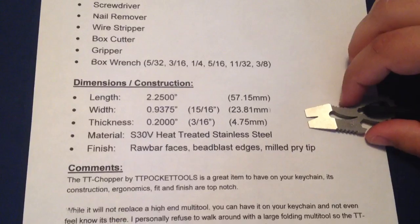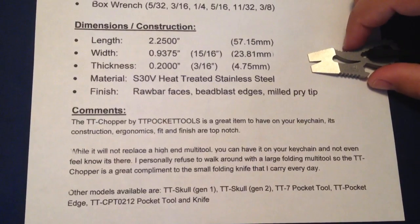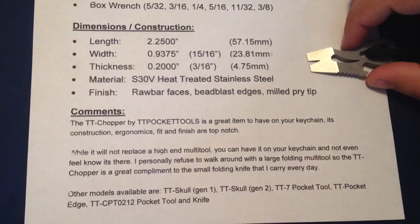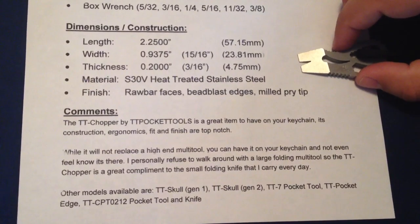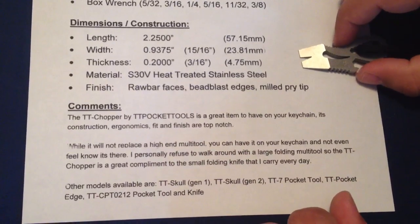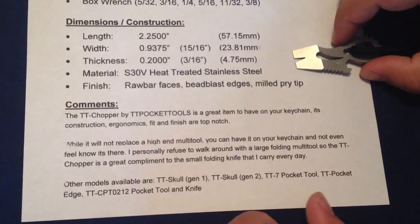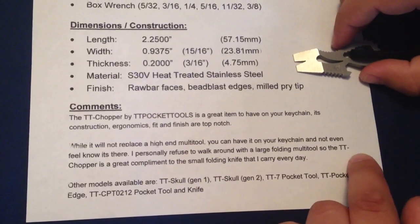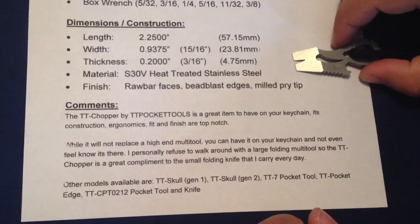The TT Chopper by TT Pocket Tools is a great item to have on your keychain. Its construction, ergonomics, fit and finish are top notch. It probably won't replace a high-end multi-tool, but you can have it on your keychain and not even know it's there. I personally refuse to walk around with a large folding multi-tool, so the TT Chopper is a good complement to the small folding knife that I carry every day.